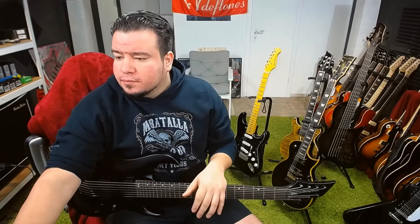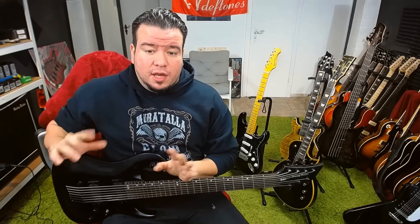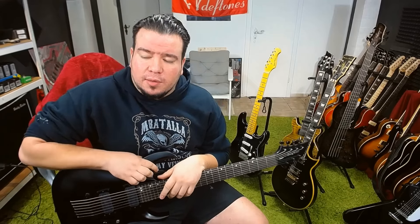Hello YouTube. It's 4am in the morning, I just woke up. My wife is still sleeping, my daughter is still sleeping. So no playing now over the amp, just talking.